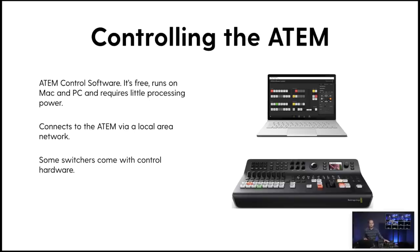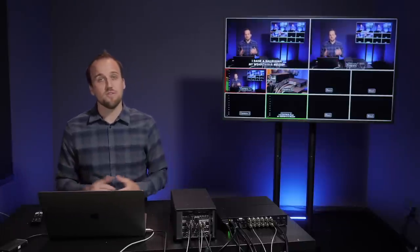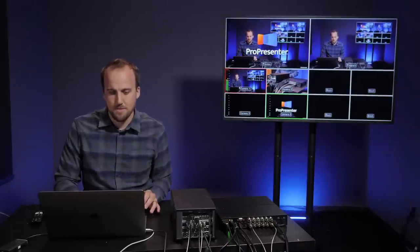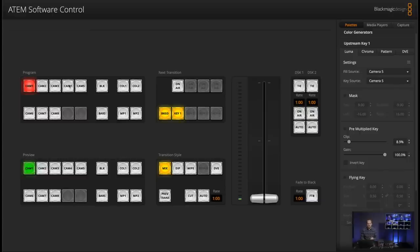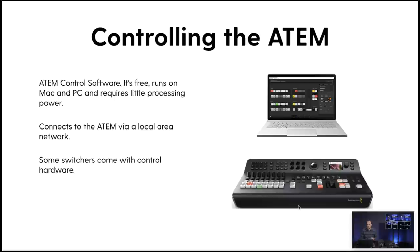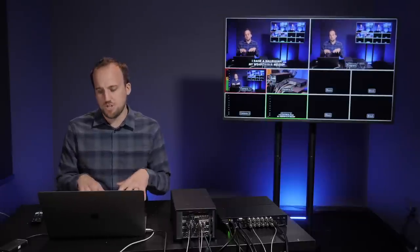Next I want to walk you through how you actually go about controlling these ATEM switchers. When you purchase a switcher, you'll go to Blackmagic's website and download the ATEM control software that runs on Mac or PC. This software requires little processing power because all of the video processing is being done on the switching hardware itself, not on your computer. You connect your computer to the ATEM over a local area network via ethernet, and from there you can make cuts in the video feed. Some video switchers also come with control hardware — the Television Studio HD actually has the console and control interface built right in.